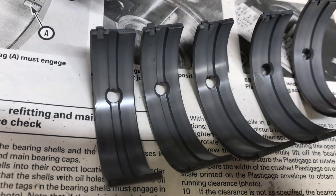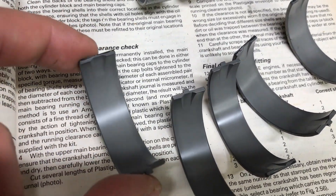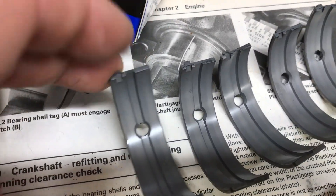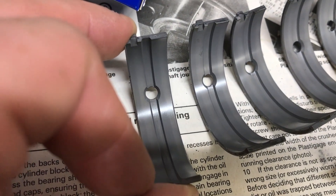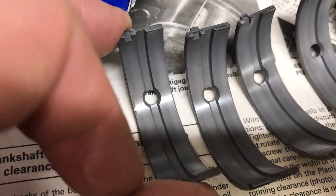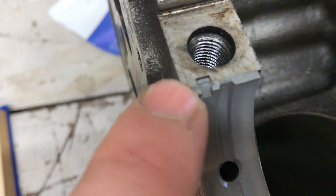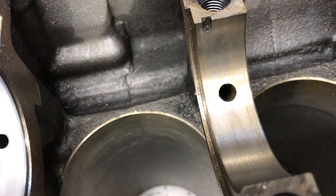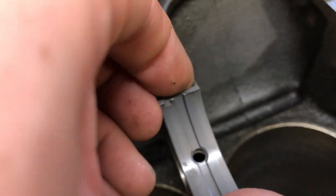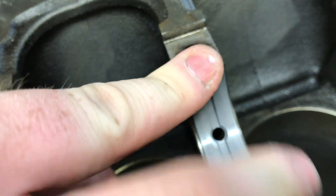On your main bearings there are two halves. One half goes into the block and the other half goes into the cap. This half is the cap side — it has no oil passage. The block feeds oil through that hole. There is a groove in here; the groove is only on this side because this is the unloaded side of the bearing, so it does not need the surface area to support the crank. These just snap in. That tab there locates into the block. Obviously check that these faces are clean — any little piece of swarf will raise the bearing, create a high spot, and that will wear. Always give them a rub before installing the shell.